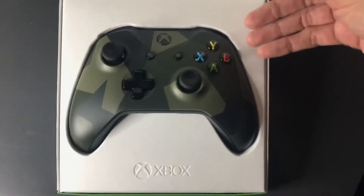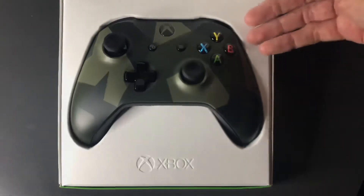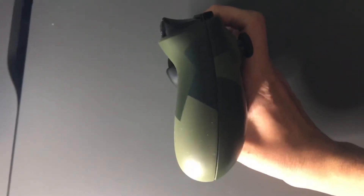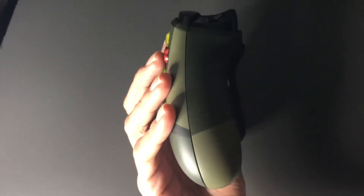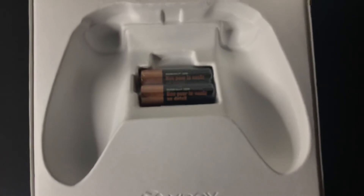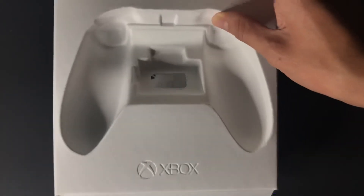When we open it up, we have the controller and the Xbox logo. We have the front of the controller, then the side, then the other side, then the back. It comes with two double-A batteries.